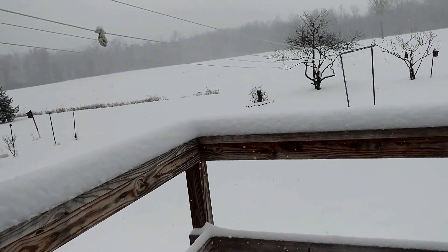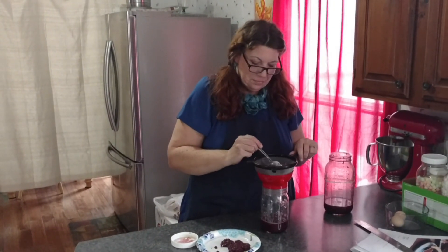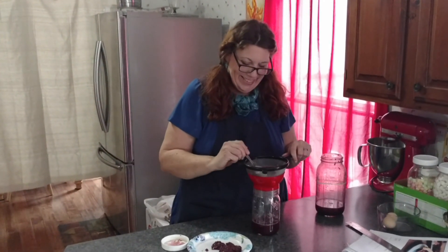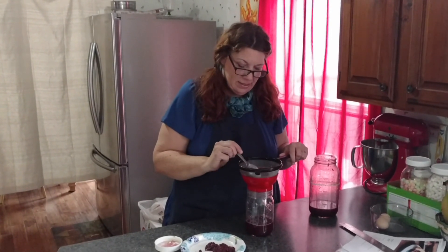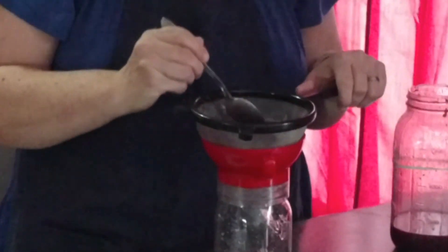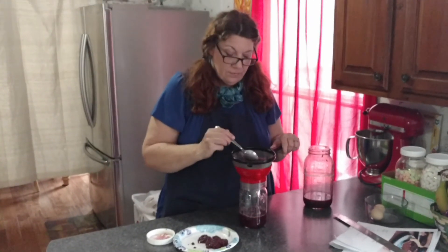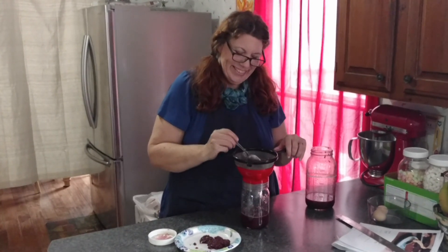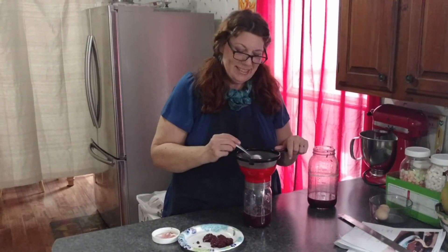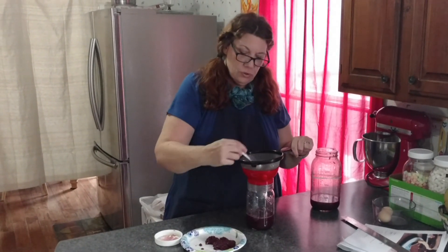Lots of snow. Go make some bread. What you doing? Making shrub. Shrub? What's that? Well, Doug and Stacey had a video a little while back, and what you do is you take equal parts of mashed fruit, apple cider vinegar, and honey. And you put it all together, and you let it sit for four days, and then you strain it out, and we like it mixed with seltzer, don't we?